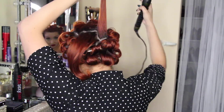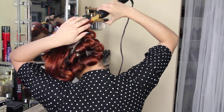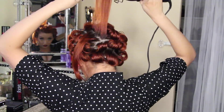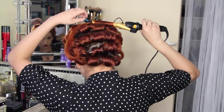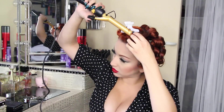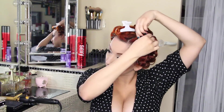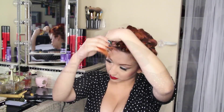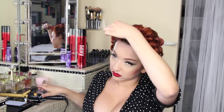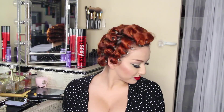I go to the back again and start working my way all the way up, curling all the way until we get to about the crown. Once that's complete, I save the top section for my bangs. I curl my bangs in the direction that they lay — I always make my wave go to the left, so I'm curling to the left. You should end up with something like this: nice and tight.